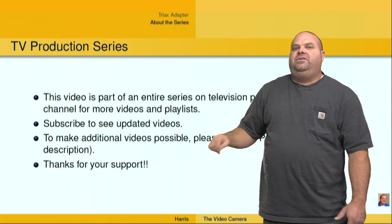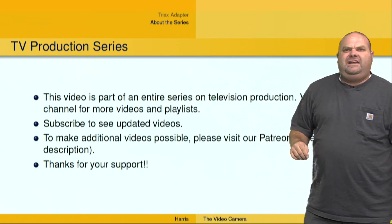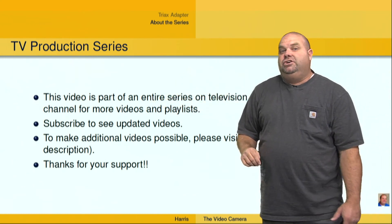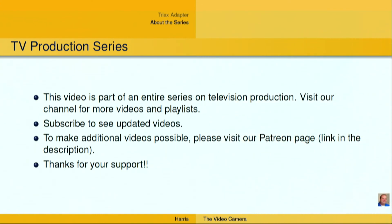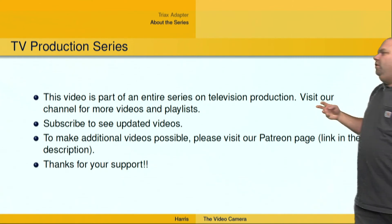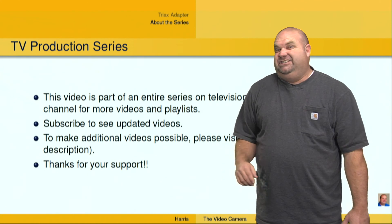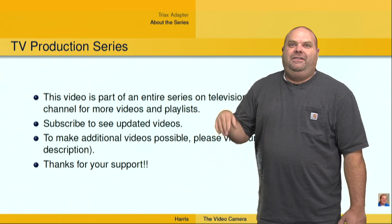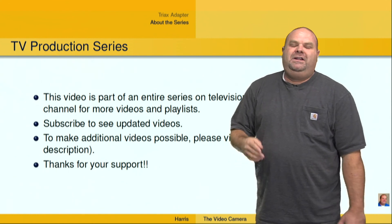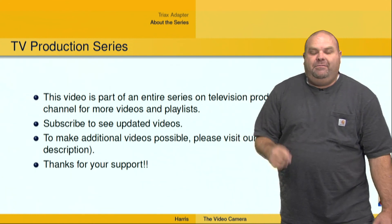I want to let you know that this particular series of videos is a part of a series on TV and video production. I invite you to our channel to look at our playlists and look at additional videos and subscribe. Also, make sure you visit our Patreon page — this is really difficult to make things like this, and we don't get paid in any way apart from the patronage of people like you. Go ahead and visit that link in the description, and I thank you for your support. I am Dr. Dave Harris.